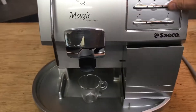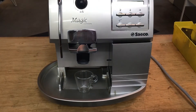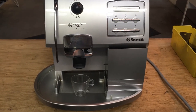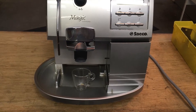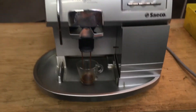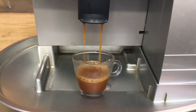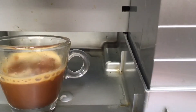Let's test it — I'll pull a shot first. We're doing that. Pre-infusion. Looking good. And then you'll see a slight discharge over here.